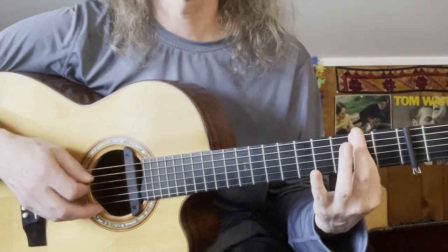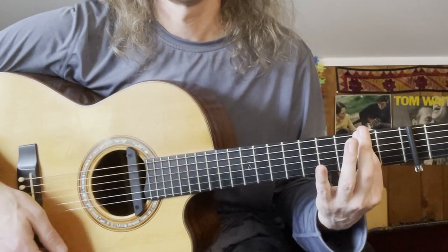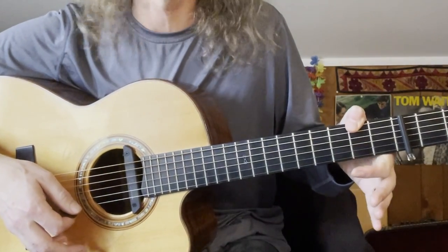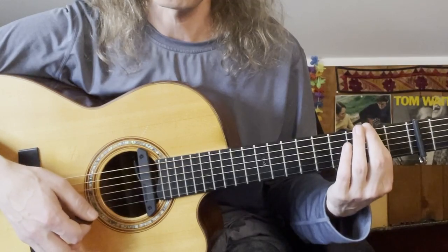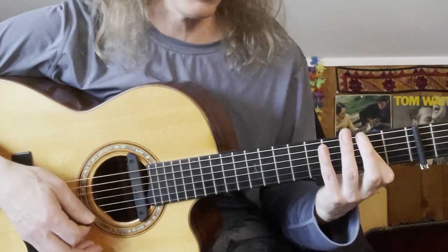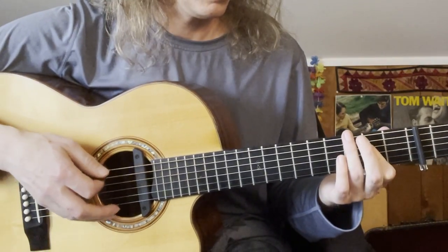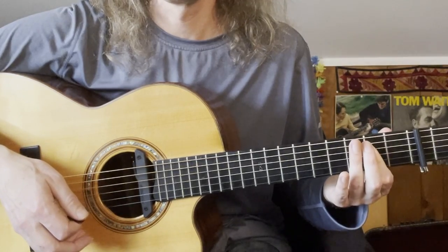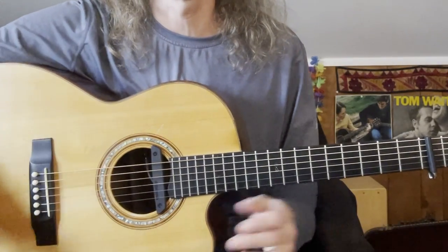Then an E minor, which I'm playing with a bar using my index finger on the bottom 3 strings at the 2nd fret. Richard Thompson actually sometimes reaches over and grabs that bass note with his thumb, but I'm going to do it this way with a one-finger bar for the E minor. The descending part goes: A, A over G, E minor, A to the G — that's our G5 — and back to A again. Those are all the chord shapes needed for the verse.